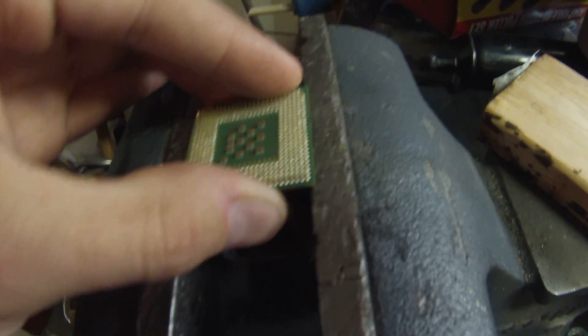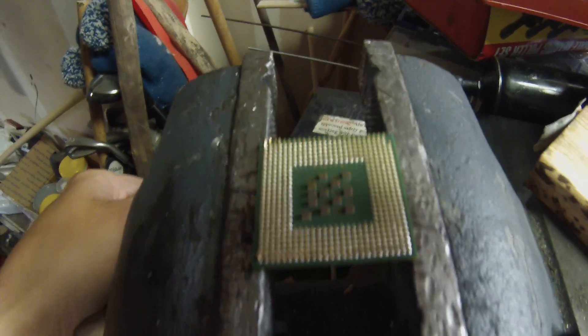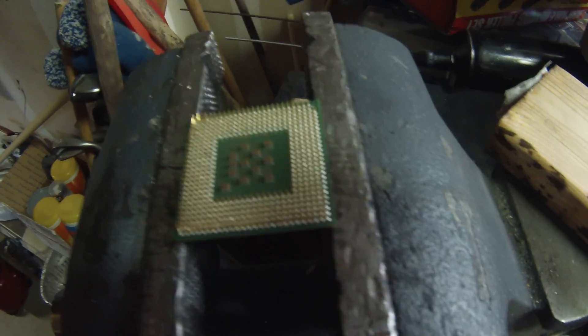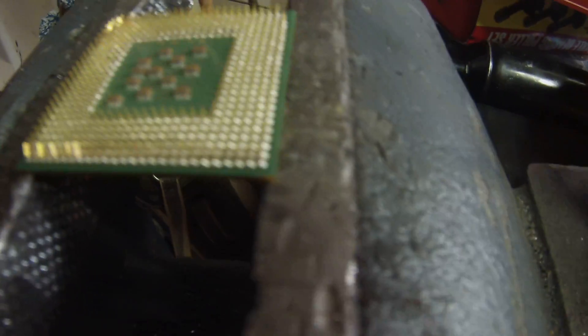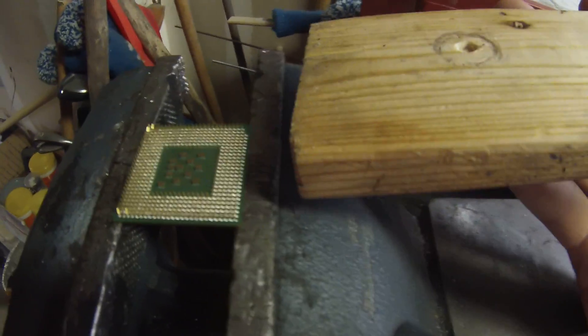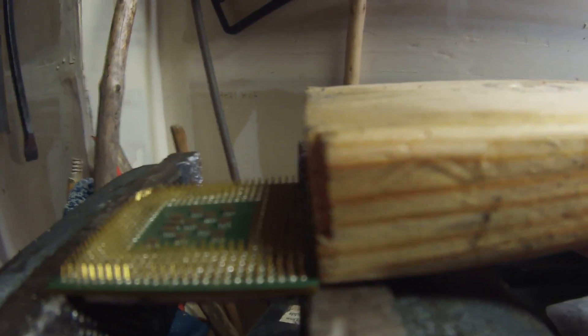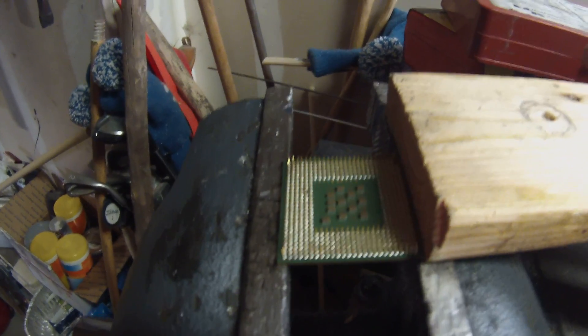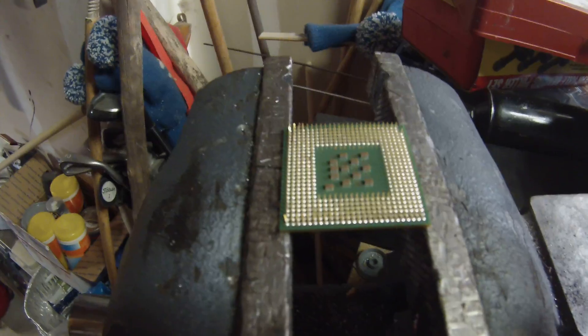Get the chip nice and centered in the vise, tighten it, and give it a snug squeeze — we don't want to damage it. It's squeezing the heat spreader, not the chip itself, so there's no pressure on the board. Now take a nice soft piece of wood and put it right up against the side of the chip. You'll hit the other end of the board with the hammer, which will break the epoxy loose and free the top. You only need to hit it about two or three times to break it loose, then pull the top off by hand.